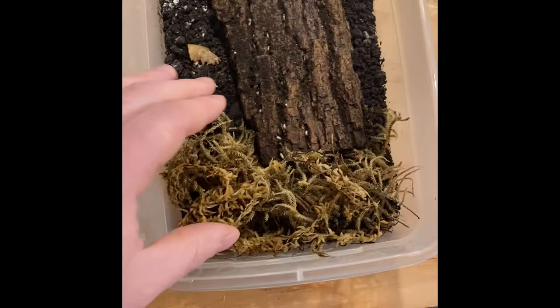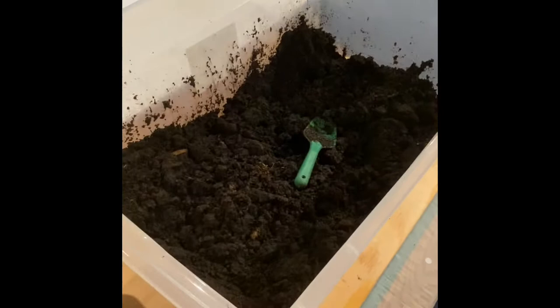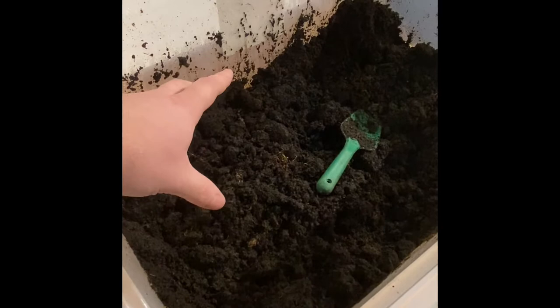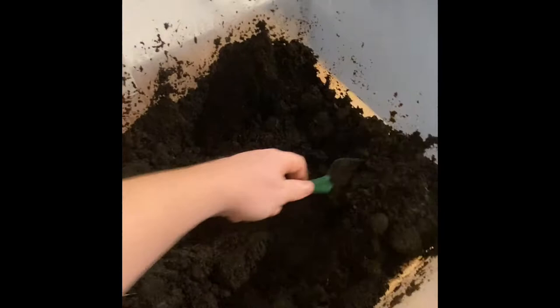Over here I've got a huge bin of dirt. I've pre-mixed this — it's wood chips, a little bit of sphagnum moss moistened down, some worm casting soil, and a little bit of coco fiber in there as well. It's a pretty good substrate and I've been using it for all my cultures so far.